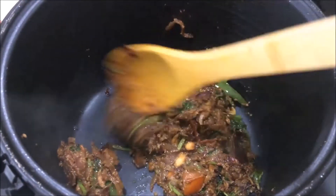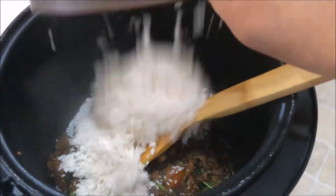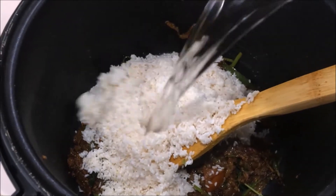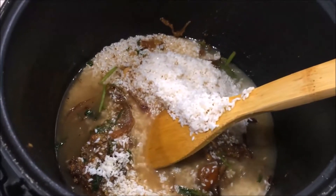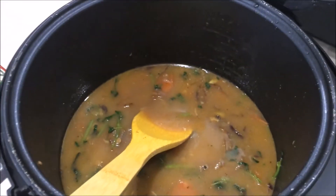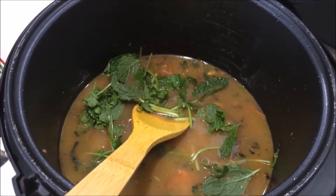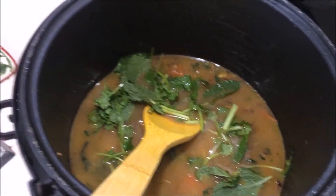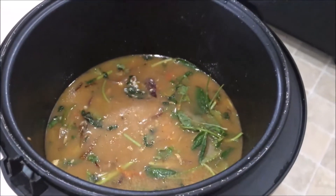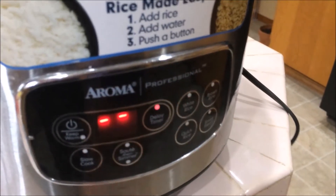Now I am going to turn up the heat and transfer this mixture into the electric rice cooker. I am going to transfer the onion and tomato mixture, then add the rice. I added two cups so I am going to add four cups of water. Mix it well. Here I am going to add the leftover mint leaves and coriander leaves — check the salt at this point and add more if needed. Mix it again. I am going to close the rice cooker, turn it on, and set it as white rice. Let's wait.